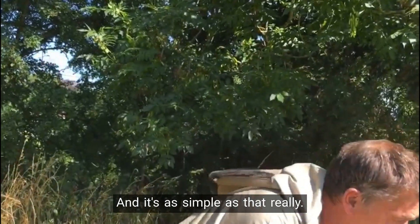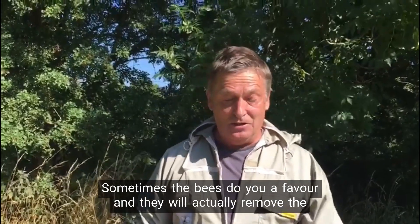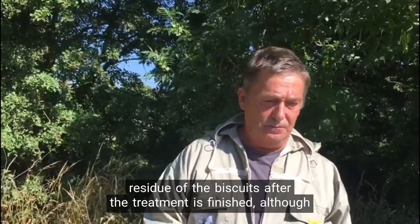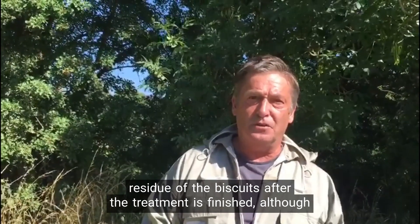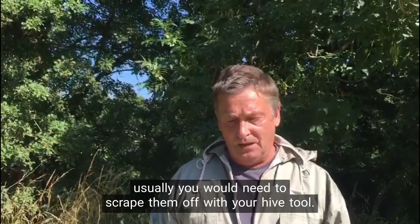And it's as simple as that really. Sometimes the bees do you a favour and they will actually remove the residue of the biscuits after the treatment's finished, although usually you would need to scrape them off with your hive tool.